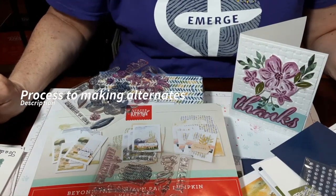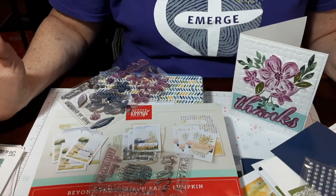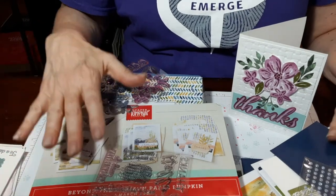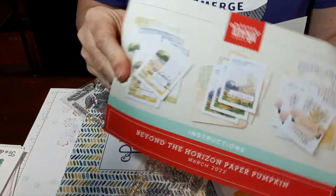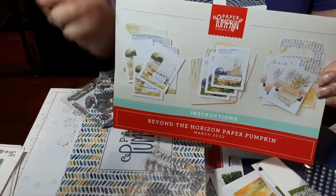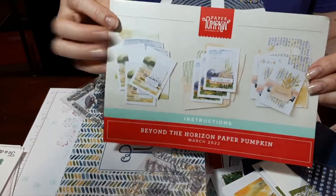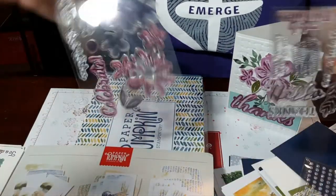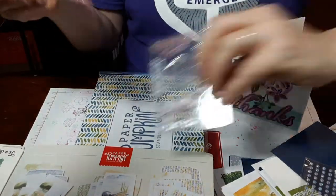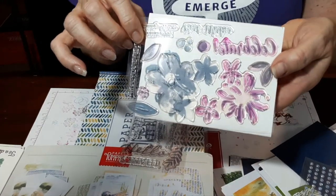Hey Stampin' Friends, Darlene with Darlene Stamps. So I'm going to go back a couple months, since it's taken me that long to get this together, but I want to show how I make alternates. A lot of times these kits come and they have great designs, but sometimes they come as a treat box or something other than what makes you smile. In March, we actually got two stamp sets because it's anniversary, so this one comes for free. You can see there are flowers, Celebrate, and different things.